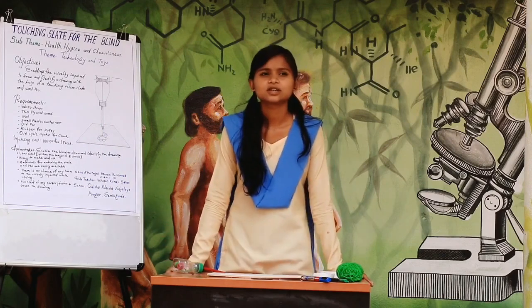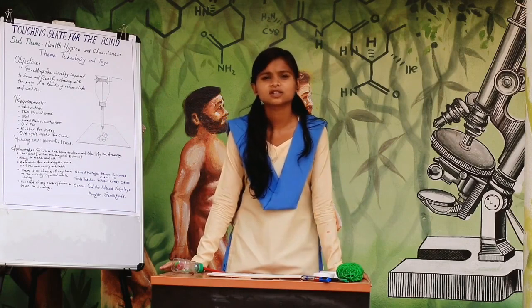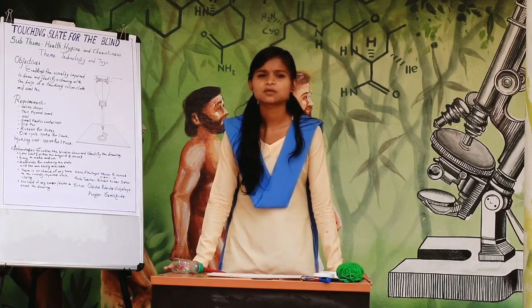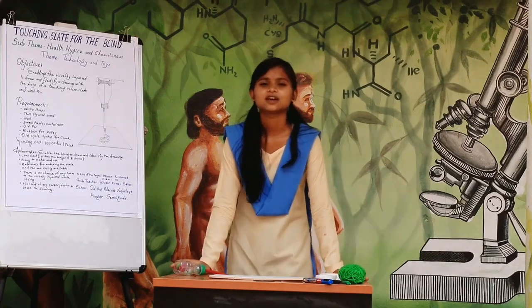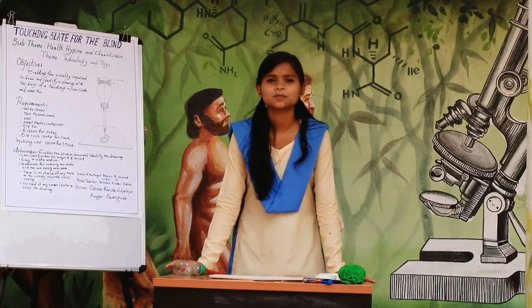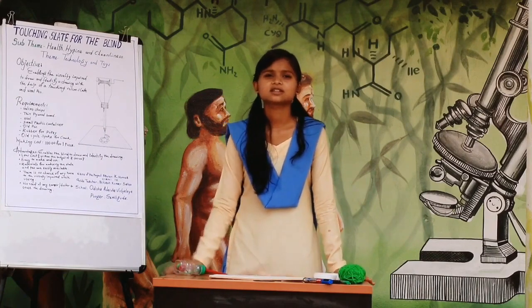Visually impaired students or persons are unable to recognize what they have drawn on a normal slate of paper. Generally they use Braille letters, which are projected symbols. They feel the projection with their fingertips to recognize what is written. But what about if a blind or visually impaired person wants to draw something? How do they recognize their drawing?